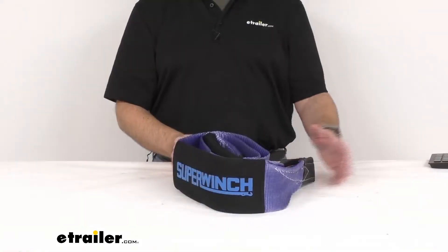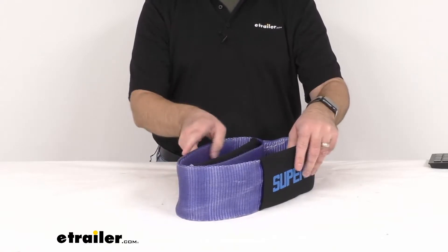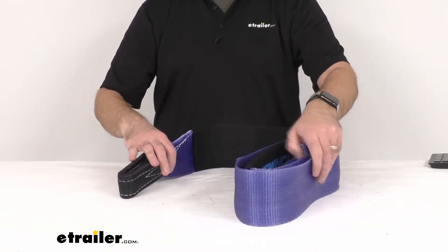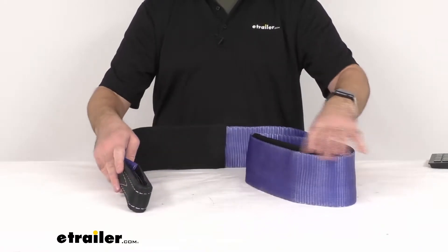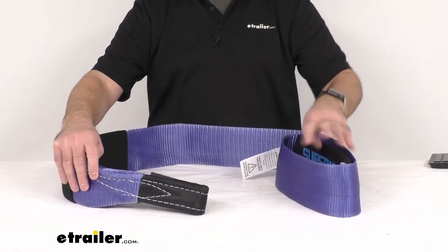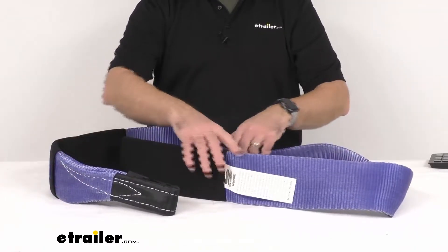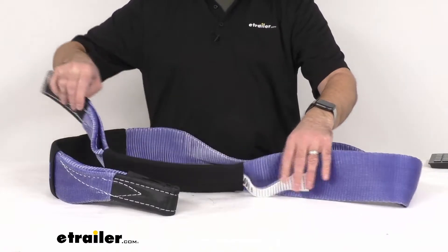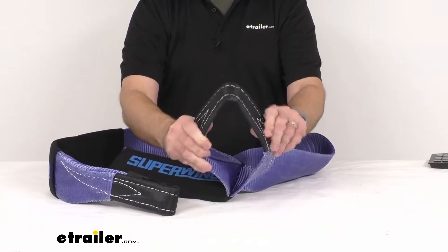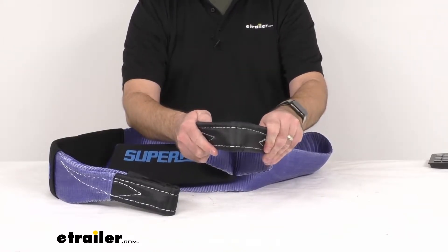This strap with its padded sleeves is going to provide a strong anchor point for recoveries while protecting trees from rope damage. It's going to allow you to use the strength of a tree root system as an anchor. With its reinforced closed loop ends, it can be used as a rigging strap to secure winch straps and D-rings.